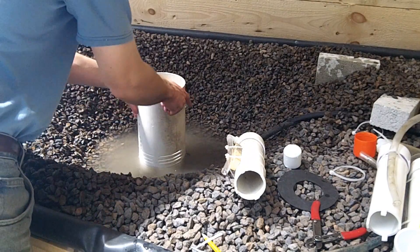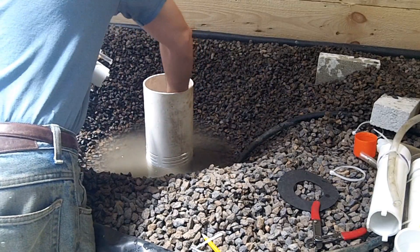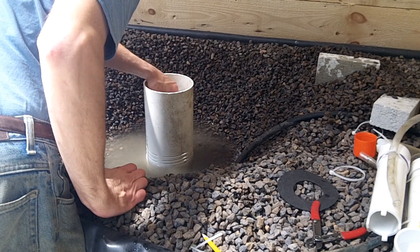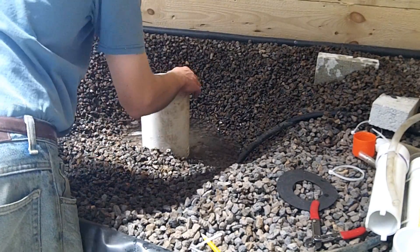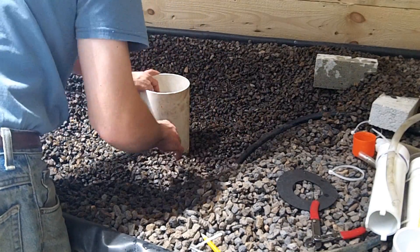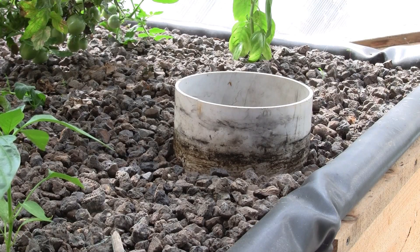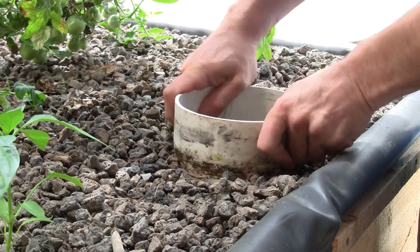First I wanted to detail the media guard even though it has little bearing to the bell siphon. I like to use a 6 inch pipe since it provides enough room for the bell assembly plus allows me to reach my big hands down inside. You can usually find 6 inch pipe at most of the large home improvement stores and it's usually a light green color. I cut the length of the guard to be at least 1 inch above what the media level will be — in this case it will be 13 inches long.